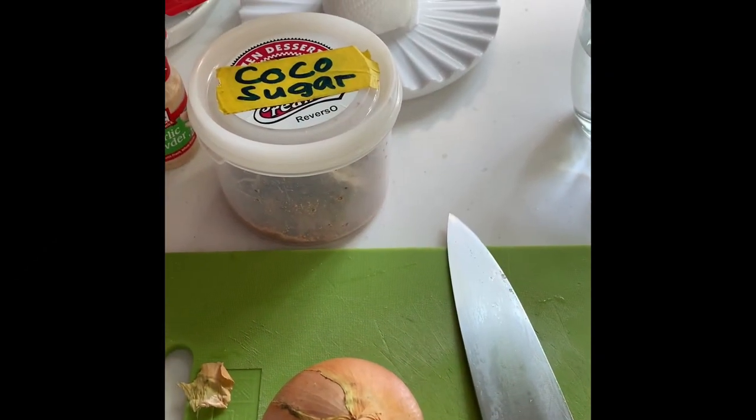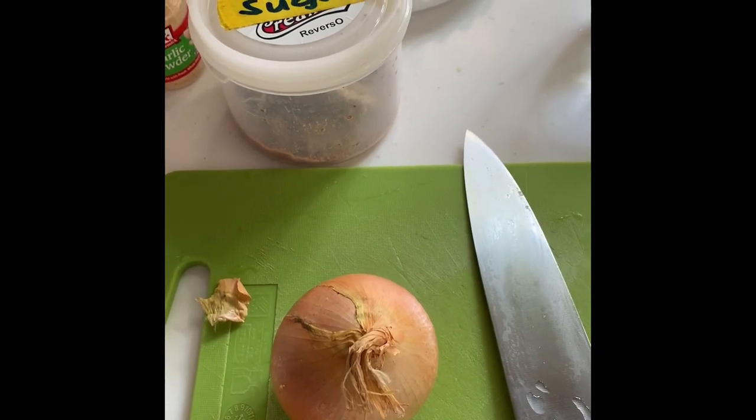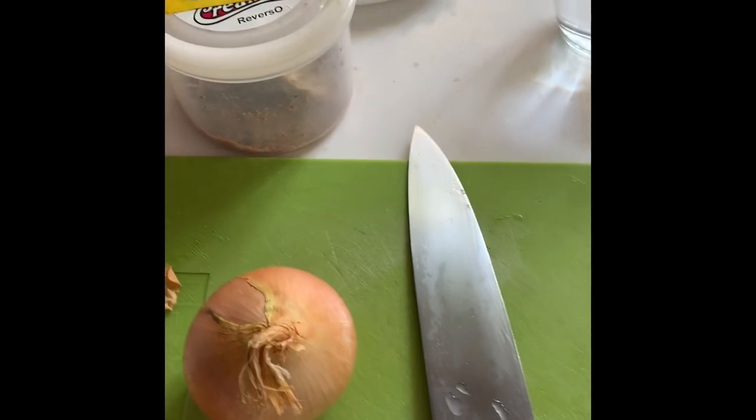Hi guys, welcome to this kitchen. Today our recipe is chicken pie. It's a boneless chicken pie.